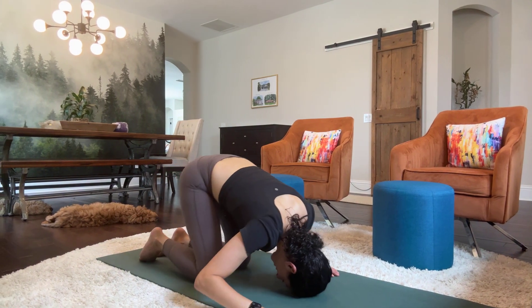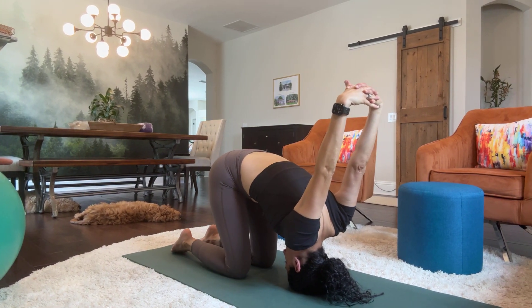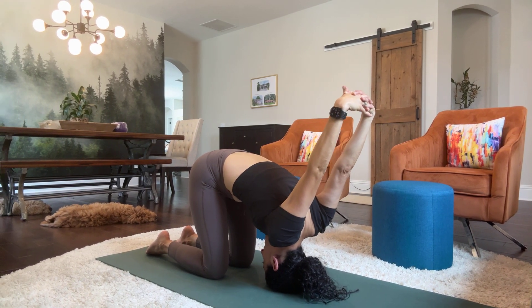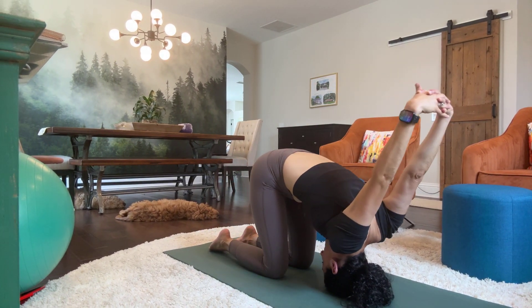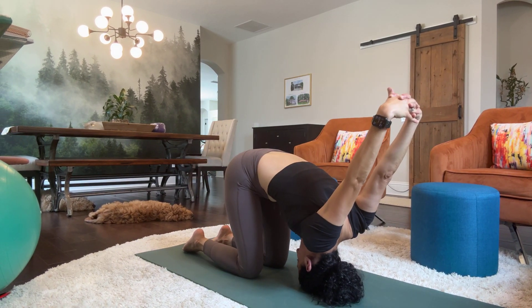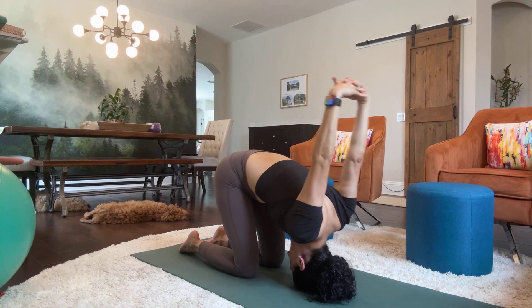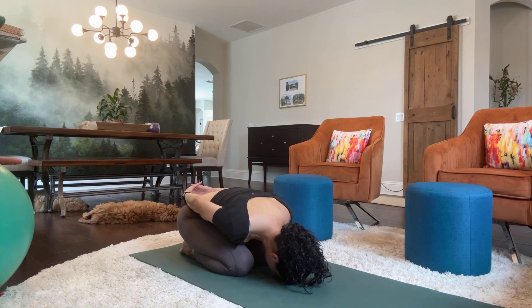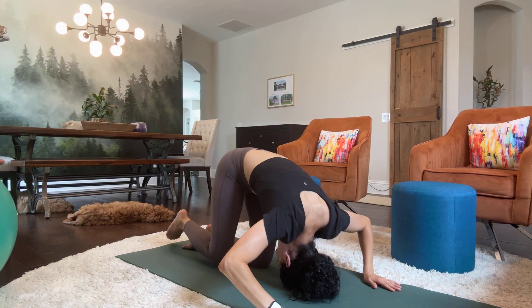Let's take our hands behind our back and come into this bunny or rabbit pose. Head to the floor, hands are up above. You're stretching your arms. And then come down, then lift back up, and down, and lift back up. Two more times — down, and up, and down again. And then release the hands.